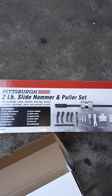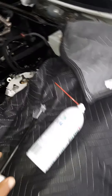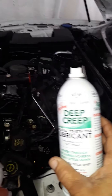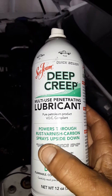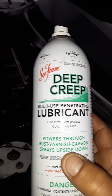The slide hammer from Harbor Freight was pretty cheap. I've already pulled one injector out and it came out pretty easy, though I had the injectors soaking with Seafoam Deep Creep lubricant — I picked it up because it handles rust, varnish, and carbon, and it sprays upside down, which was a plus.